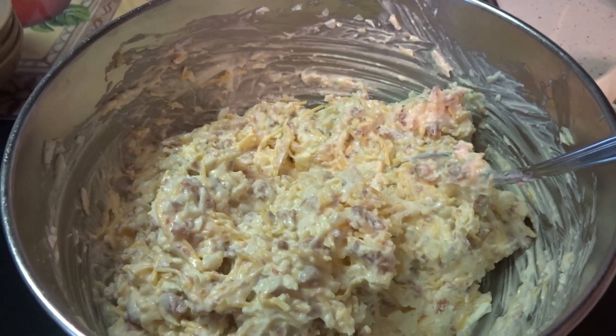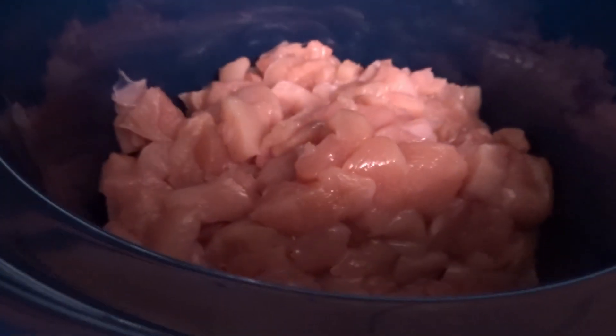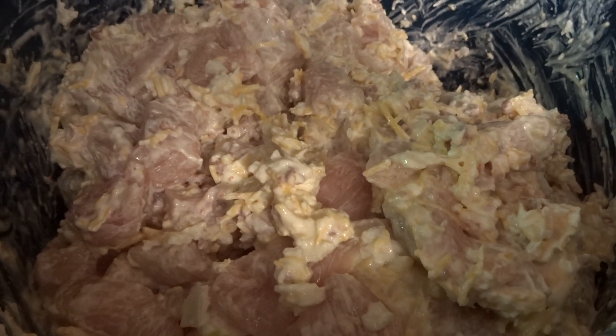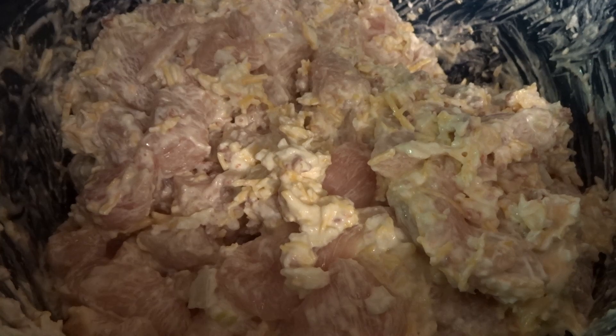When you have all that mixed together, get your chicken and put it in the crock-pot on low. Take this mixture and mix it in with your chicken, making sure all your chicken is coated and mixed really well. Once your chicken is all coated, put it on low and cook it for about three and a half hours.